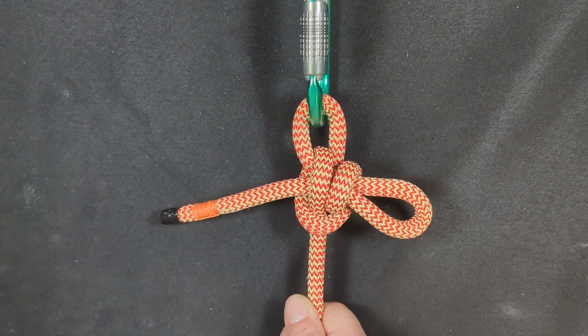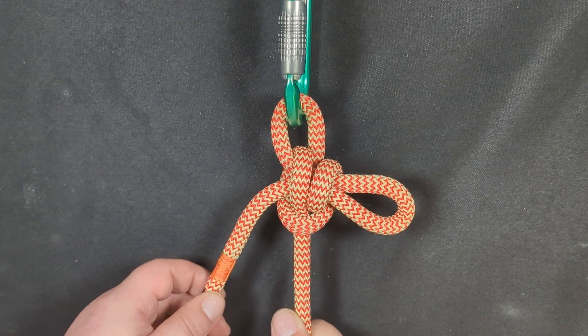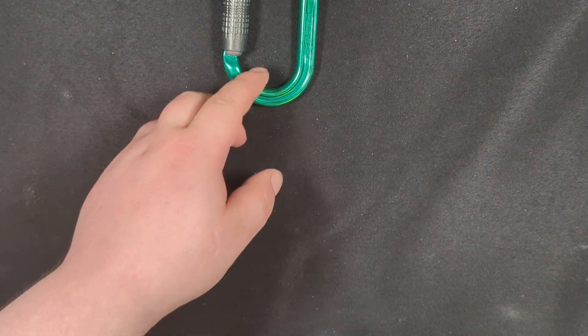If you're wondering why it's called the Mirage Hitch, it's because one minute it's there, and then the next it's not. So it's like a mirage — you see it, and then it disappears.